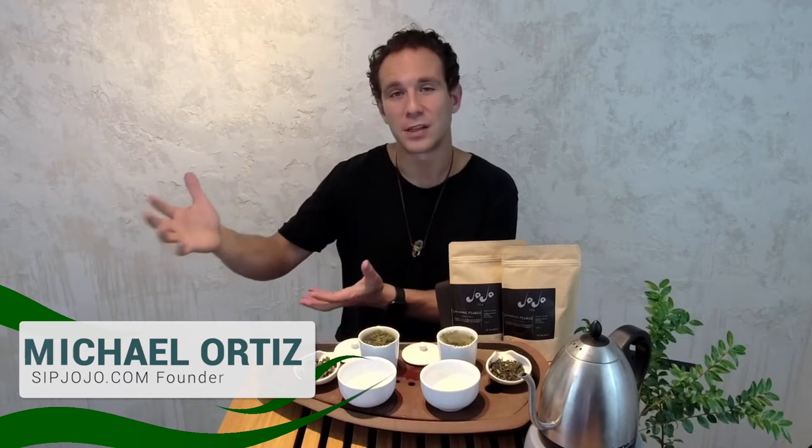When that happens, the fresh jasmine is plucked in Eastern China, in the Fujian province, and it's blended with the tea that was harvested in March. It's allowed to sit together for 24 hours. After 24 hours, all of the flowers are removed and fresh flowers are added. This process is repeated for three nights in a row, so at the end you get a really thoroughly infused tea.